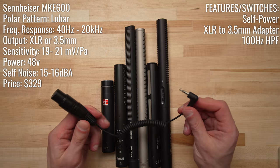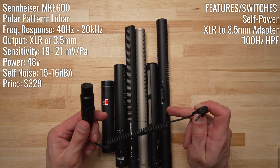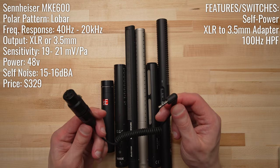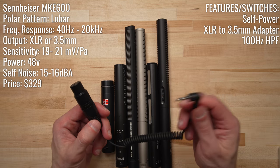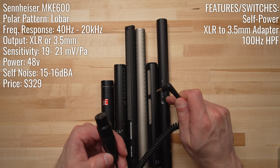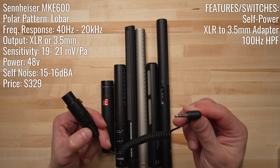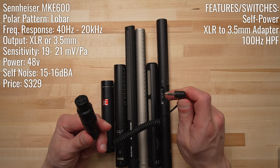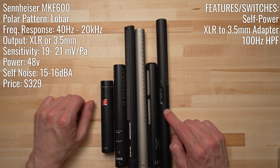The MKE600 is also the only microphone in our test that really comes with accessories worth noting. Because it can power itself, they provide an XLR to 3.5mm TRS adapter that enables you to plug the MKE600 directly into the microphone port on your camera using the built-in battery power. Note that this is a TRS cable, not TRRS, so this adapter will not allow you to connect the MKE600 to a smartphone or tablet's headphone jack. The MKE600 comes in at $329.